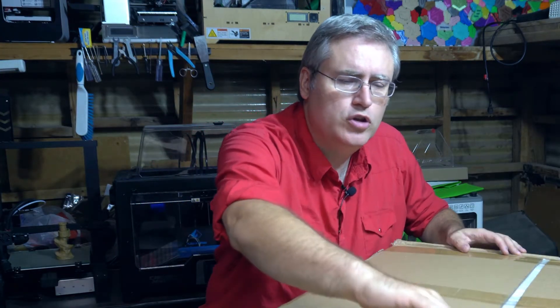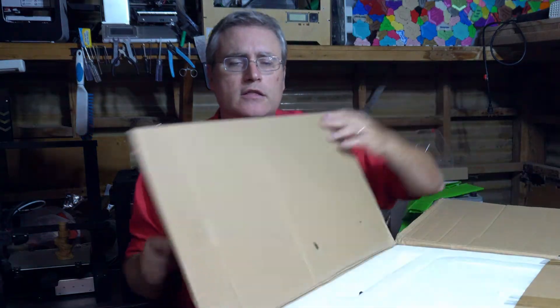I want to talk about 3D printers on Kickstarter — in particular, commercial grade 3D printers showing up on Kickstarter. I really do want to hear your thoughts on this subject. What do you think of commercial companies putting their already-developed commercial product on Kickstarter to essentially compete with the little guys who are also trying to get by on Kickstarter?